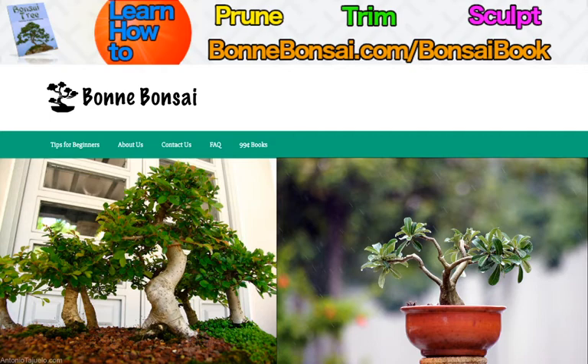Bonsai do not live shorter lives than if they were just wild trees. They regularly live for many centuries and are traditionally passed down from generation to generation in a family. They live nearly exactly the same length as their wild cousins and often much more healthy because of the attention they receive. In fact, they can live even longer.